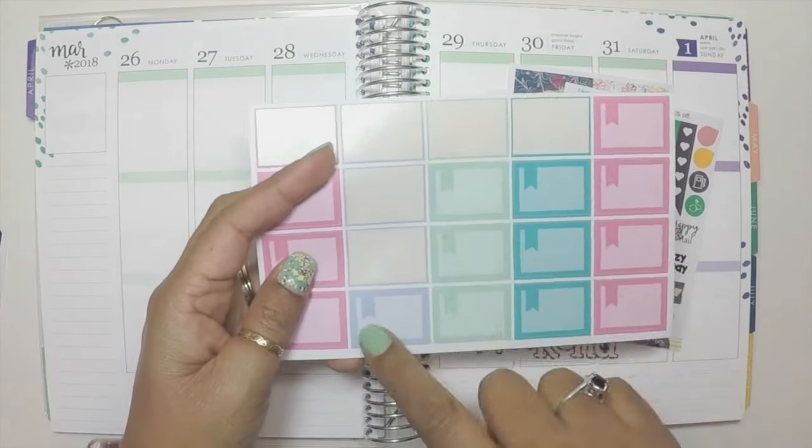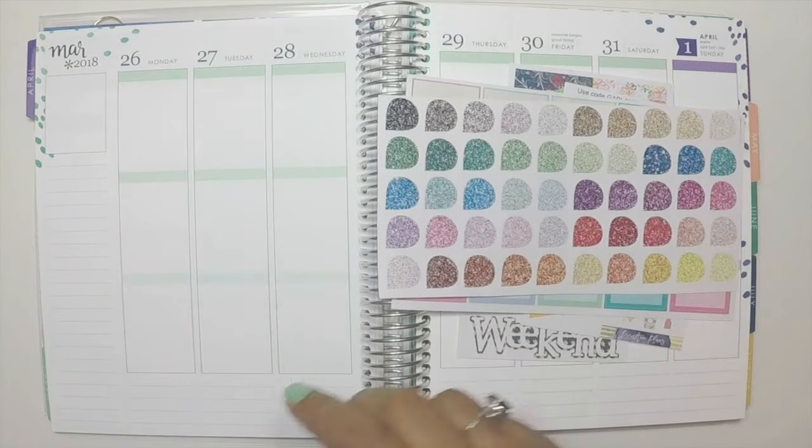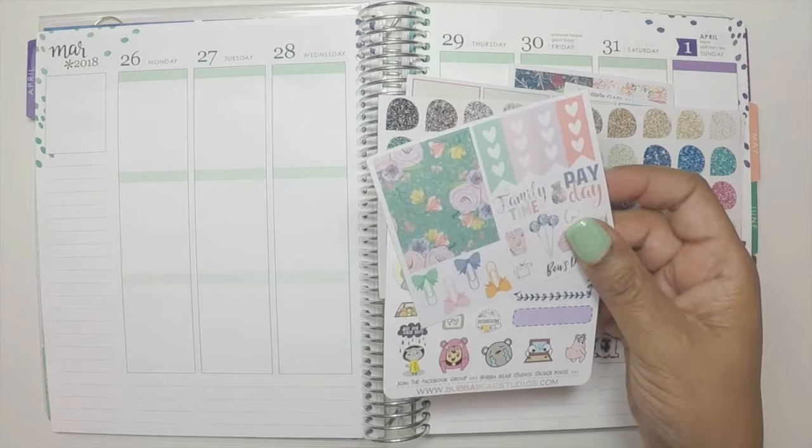I love the colors because it has green and purple, which kind of works perfectly with this week, as the last day of the week is April so it switches over to purple.